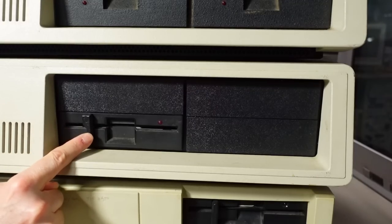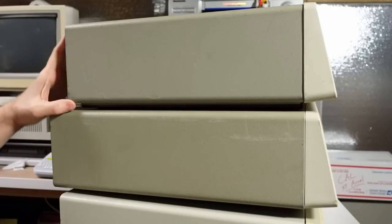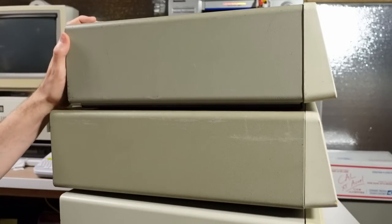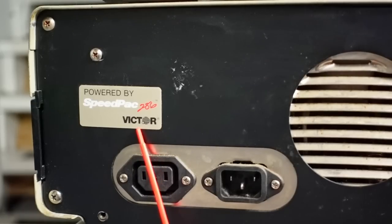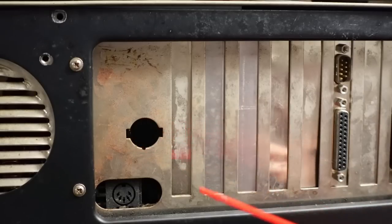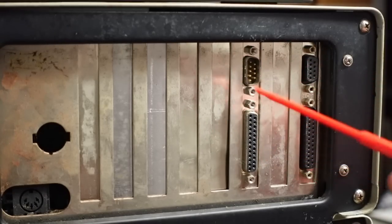From a floppy perspective, the Precision XT has one five-and-a-quarter inch half-height drive and three blank panels — there may be hard drives hiding behind those. Interestingly, this clone is actually deeper than the IBM 5150, which is a bit unusual. On the back, it's a little rusty and not in the best shape. There's a badge that says 'Powered by Speedpack 286 Victor' — does that mean it has some kind of accelerator? We have a normal keyboard connector, a video card that's probably monochrome or CGA, a parallel port, another parallel port, and a serial port.